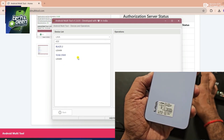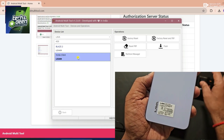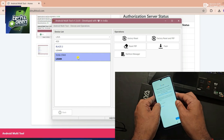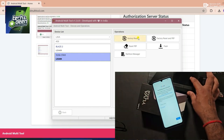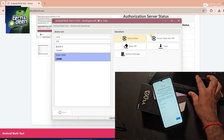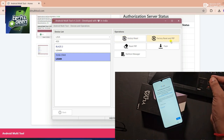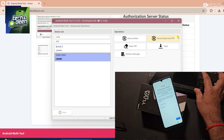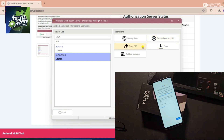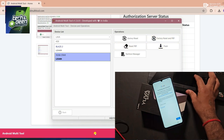Then in the model field, type Yuva Star or the model code. You can see on the backside LGG409. So here I type the model code 409. As soon as I type the model code, the model will come in front of you. This Lava Yuva Star model has come. Now after clicking on this, you see four or five options appear: factory reset — if your device is pattern locked, do a factory reset. Factory reset plus FRP, i.e., pattern pin password lock and Gmail ID. Or if you just want to remove FRP, click on reset FRP.